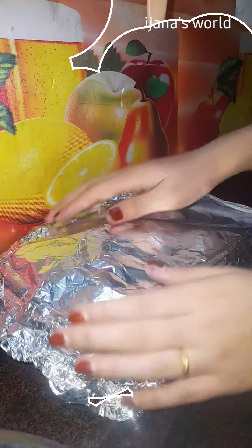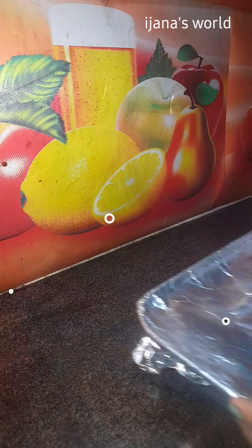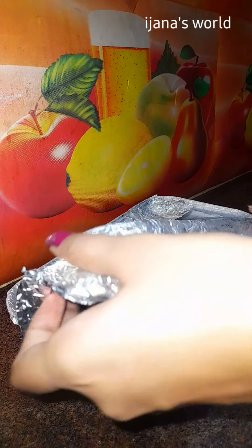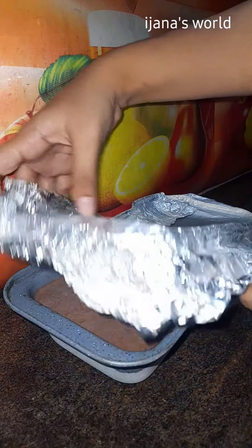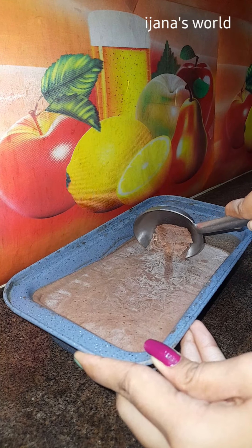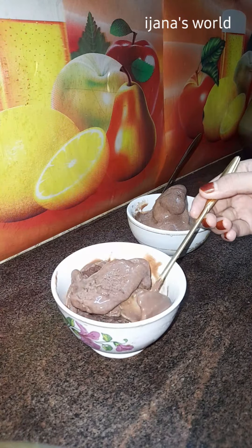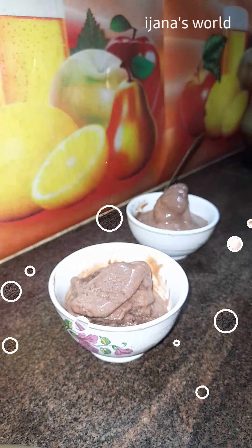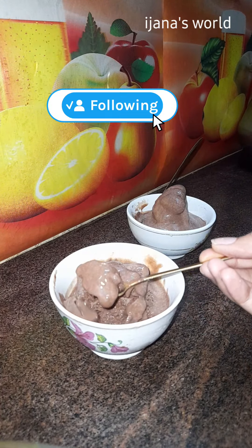It has a good taste. Let's try it — it's a good taste of ice cream. Subscribe to our channel and follow us.